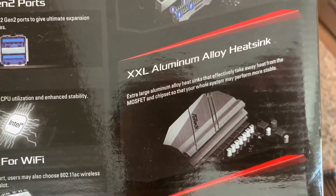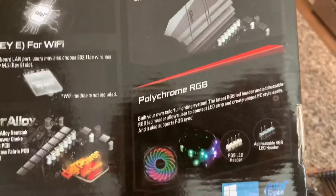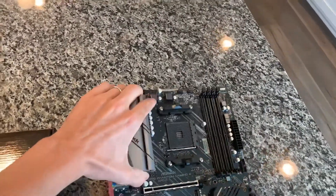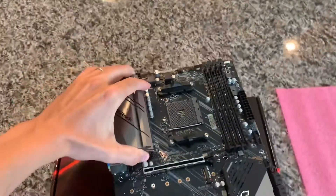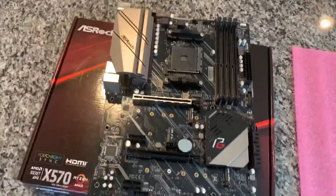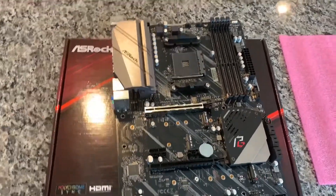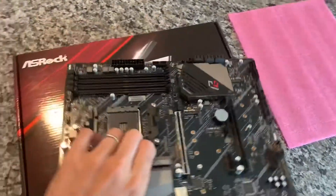Now let's take a look at the motherboard itself. There is one specific reason this motherboard attracted my attention — let's see if you guys can guess before I point it out. Let's start on the side.